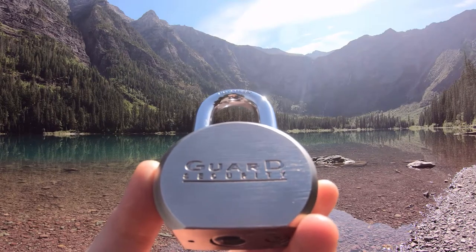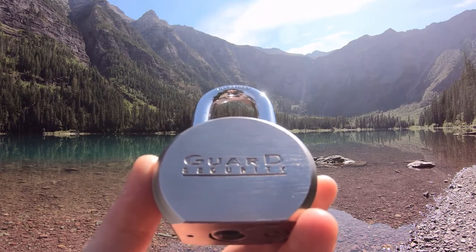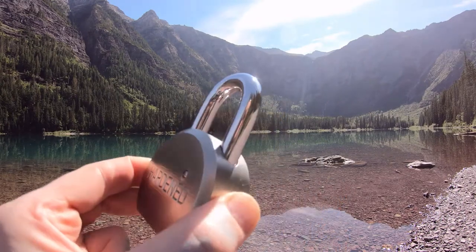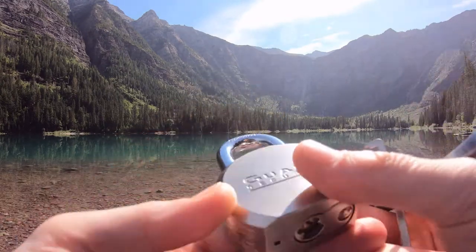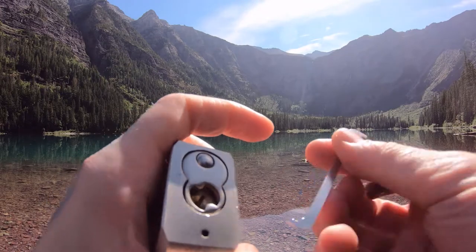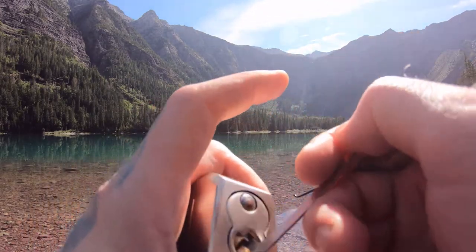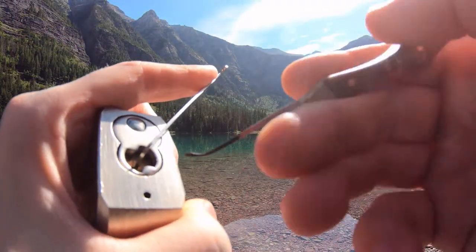Hello world, LockpickingDev here. Today I'm at Avalanche Lake at Glacier National Park. I brought myself a Guard security padlock. It's round bodied, heavy as hell, and five pins. It does have security pins, believe it or not. I haven't gutted it yet but I feel them in there. Let's see if we can get this picked real quick and show you what's inside.